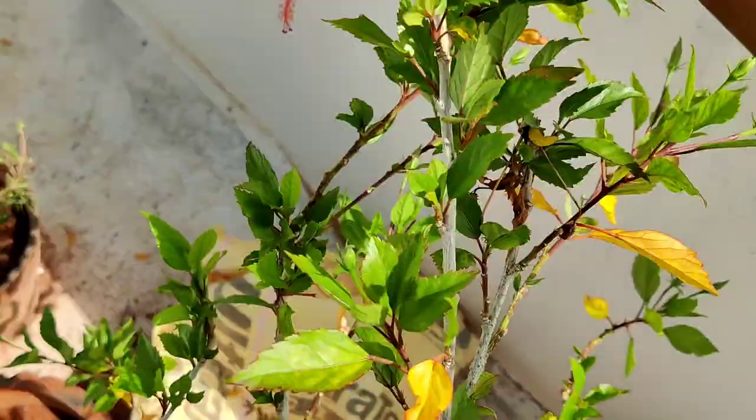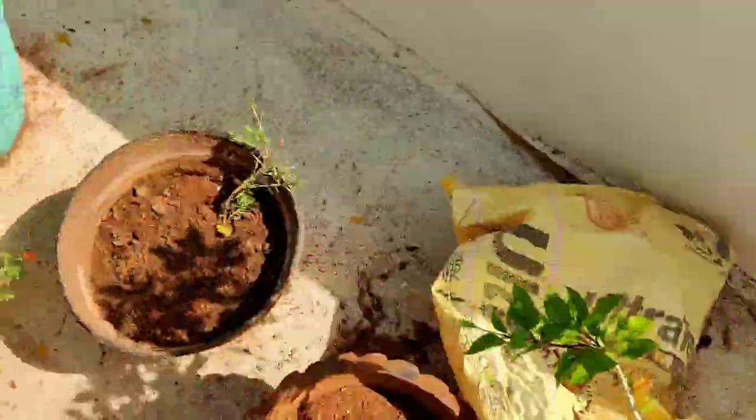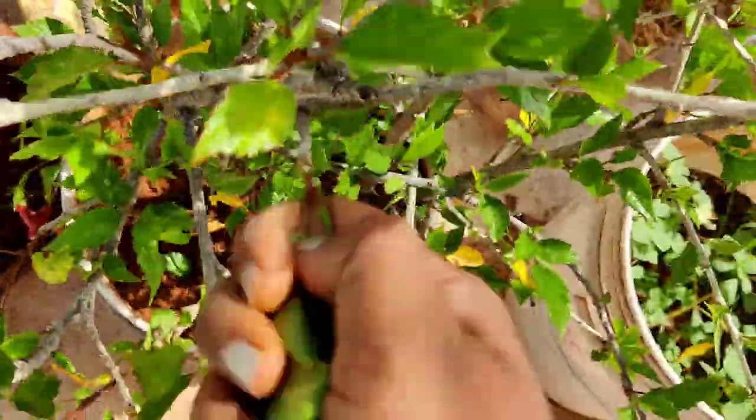Then we add flowers and hibiscus leaves. The main thing is hibiscus leaves, so we add that in.